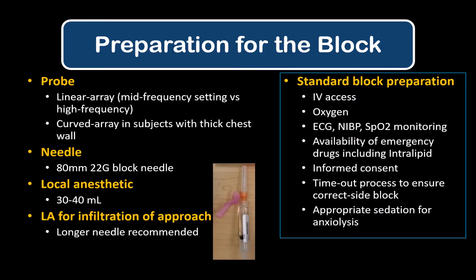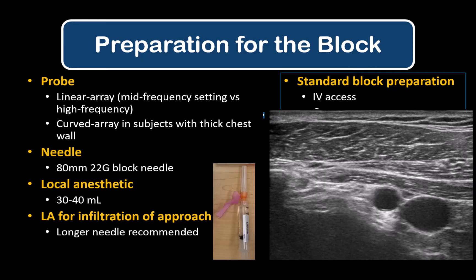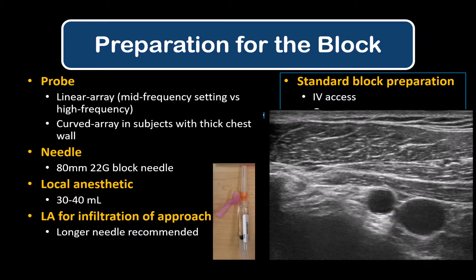Prepare a linear ultrasound probe, an 80mm 22 gauge block needle, and 30-40 mLs of local anesthetic for block performance in adults. Using a longer local anesthetic infiltration needle can serve both as a finder needle and also to anesthetize pectoral muscles for comfort.